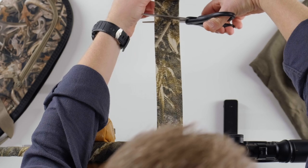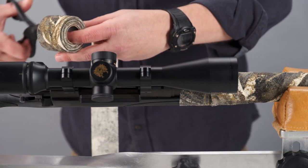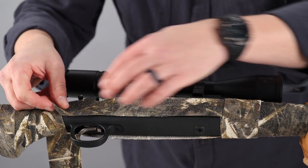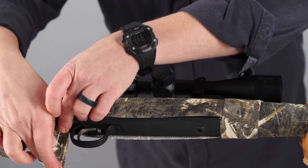To camouflage parts that can't be wrapped, use the bridging technique. Start by cutting a strip of Camoform long enough to cover the outline of the area. Secure the horizontal piece by wrapping it over with Camoform.